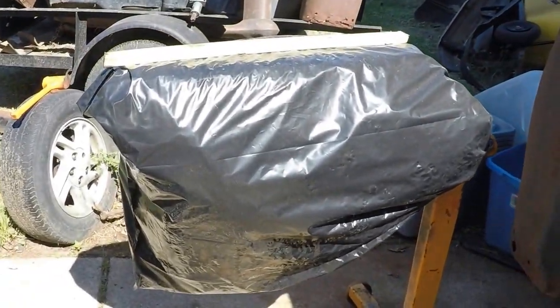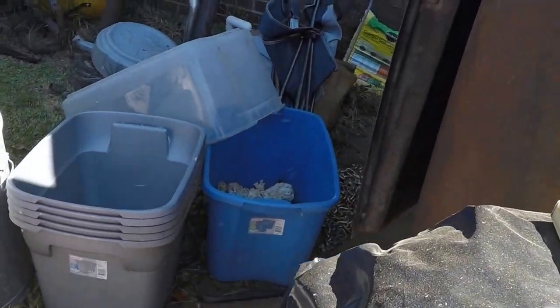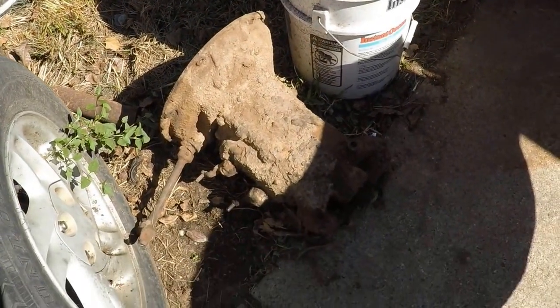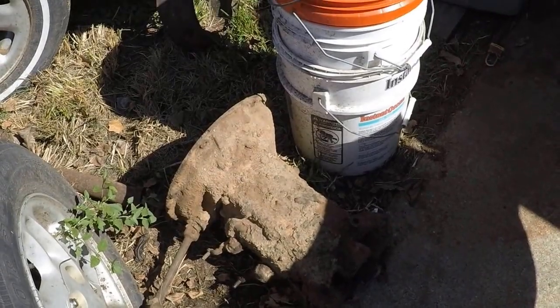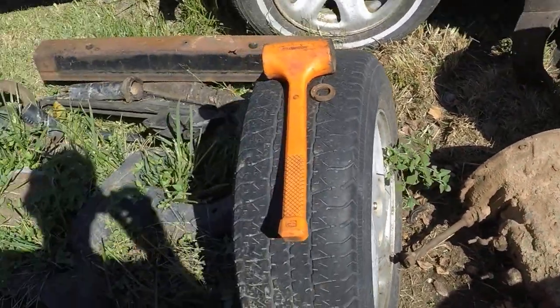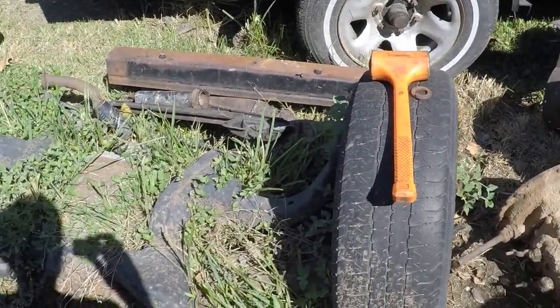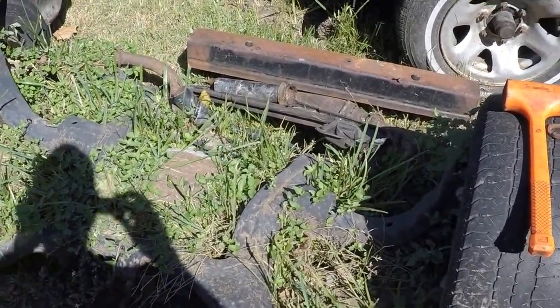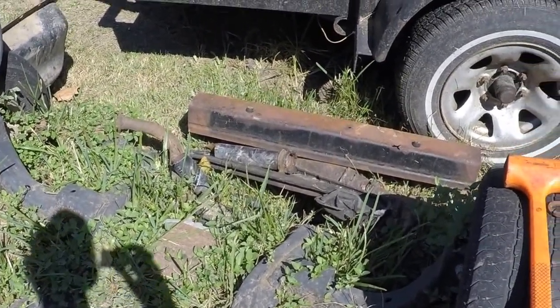Here is the Ford flathead that was in it — it's under wraps. We've got two frozen pistons that are being oiled. Here's the three-speed transmission that was in it, which is tiny, which is why we're going to have to do a lot of trans tunnel rework. Here's the independent rear suspension out of the Thunderbird that's going into the truck. You can see it's been sitting here a while with grass growing up around it, but it'll be going in pretty soon.